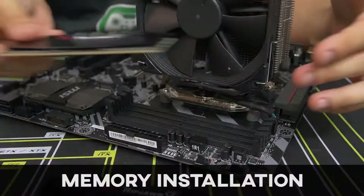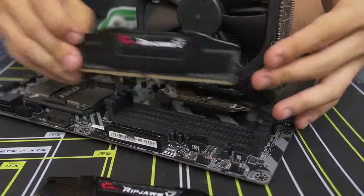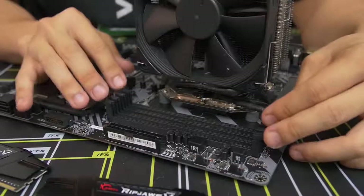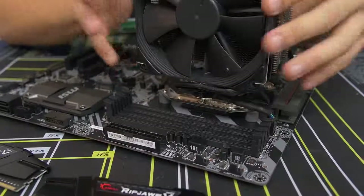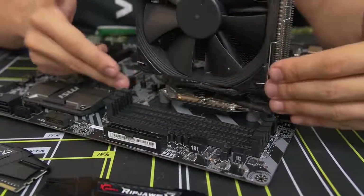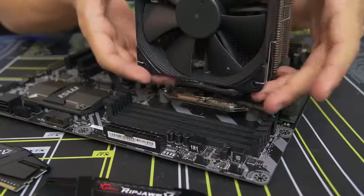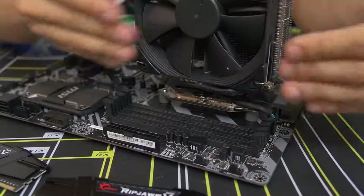Moving on to the memory. Installing the memory is one of the easier parts about building a PC, but there are a couple things to be aware of. You have these four DIMM slots on this motherboard, and they can actually be blocked if you have too big of an air CPU cooler. This one is fairly slim, so we're not running into any clearance issues. But you might have one that's too large and encroaching on the leftmost DIMM slots. Hopefully, if yours is only blocked because there's a fan on the side, you should be able to pop the fan off and get access.